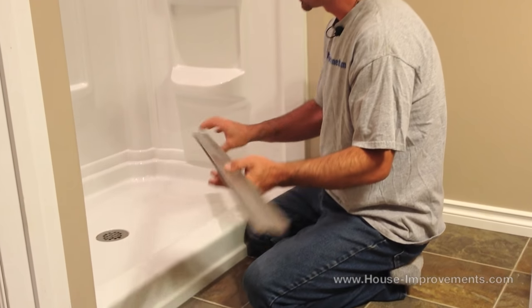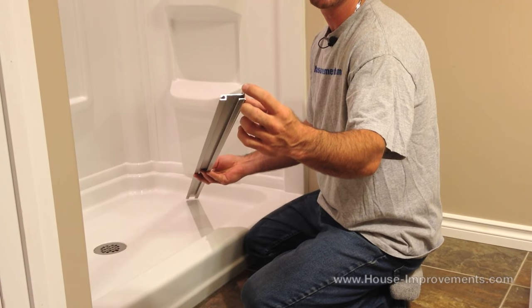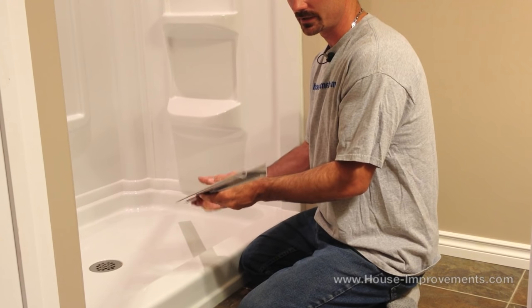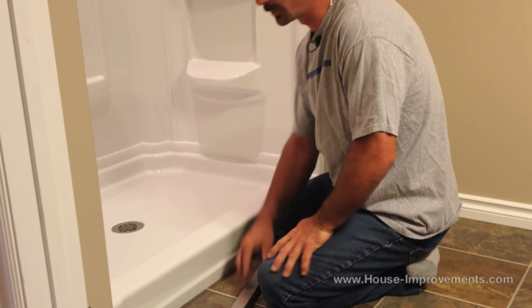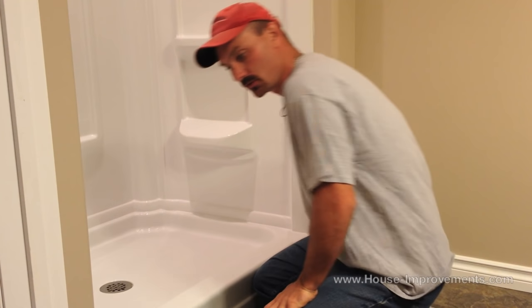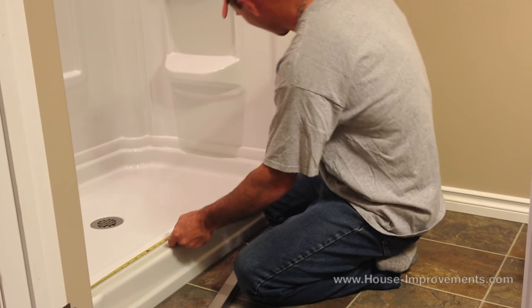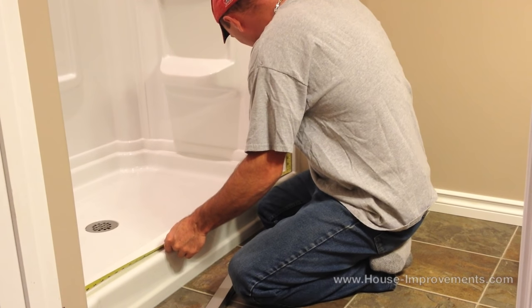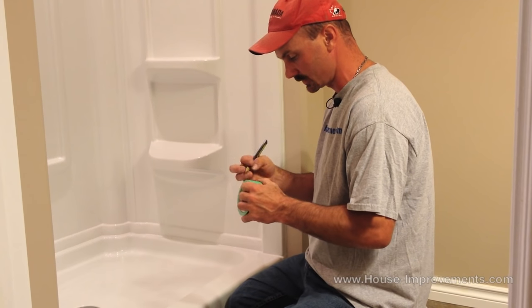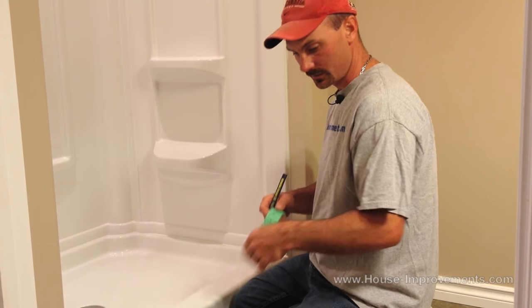The first thing we want to look at is the base plate, the track. You can see how it has got one side that is higher than the other — this is the outside of this track. At this point what we want to do is measure the width of the opening down here, side to side on the shower. They recommend for this particular install subtracting 3 sixteenths of an inch. We measure right tight from one side to the other — I have got 45 and a sixteenth. We are going to take 3 sixteenths, so that is 44 and 7 eighths. That is going to be the length we are going to cut this bottom track at.